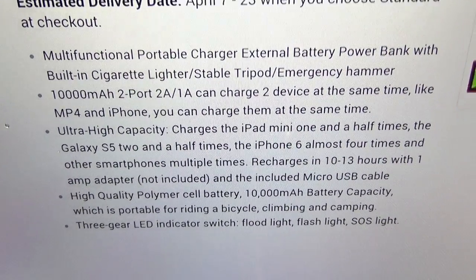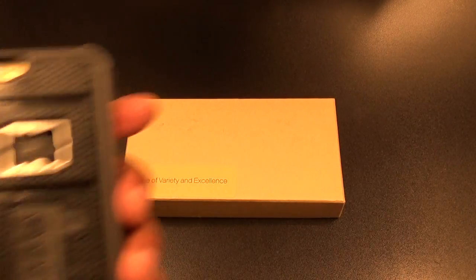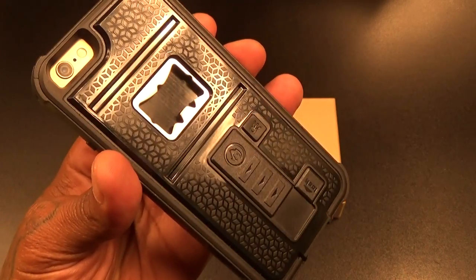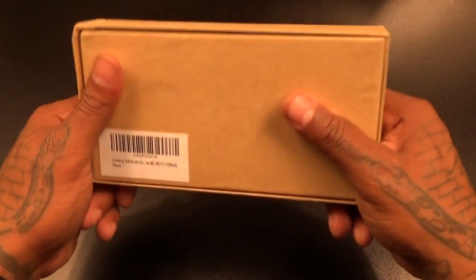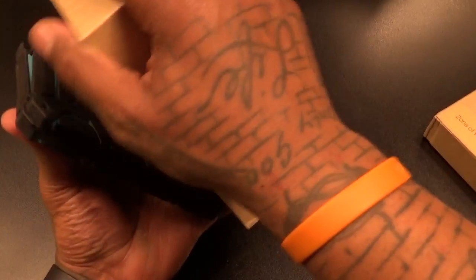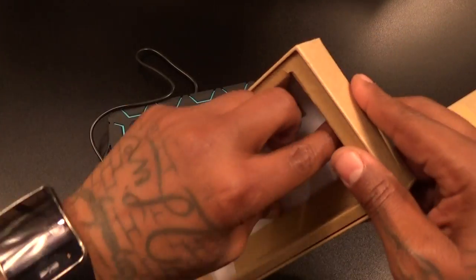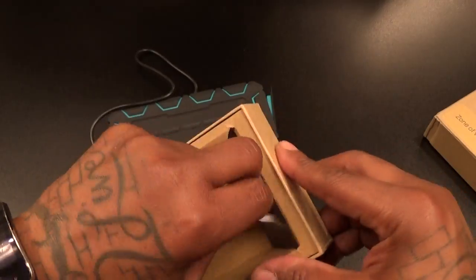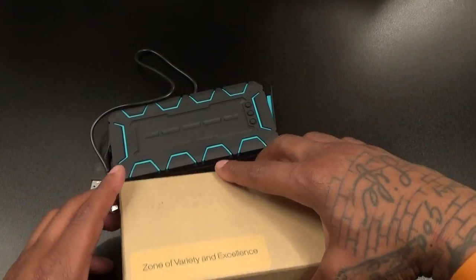Shout out to ZVE — y'all saw the last product I did from them, the party case, still going strong. Now we got the matching charger. Simple presentation, nothing to look at. Inside here's the power bank, that's the USB charging cord, and your user's manual. We'll set all that to the side and figure everything out on our own.